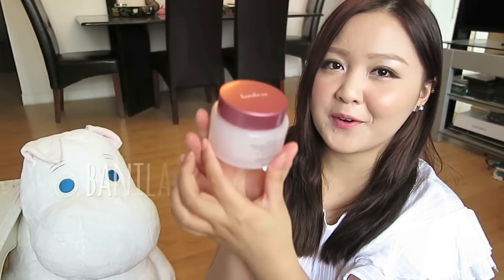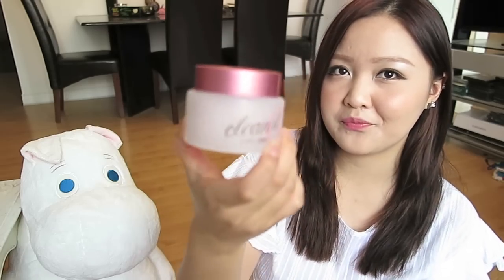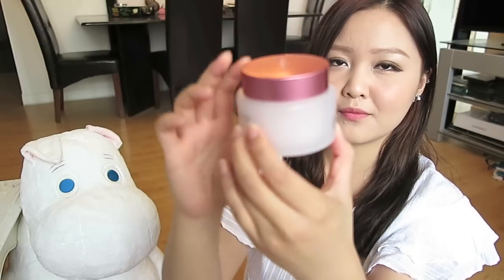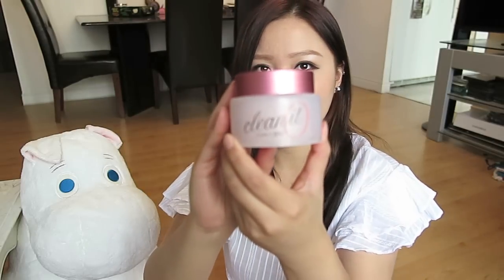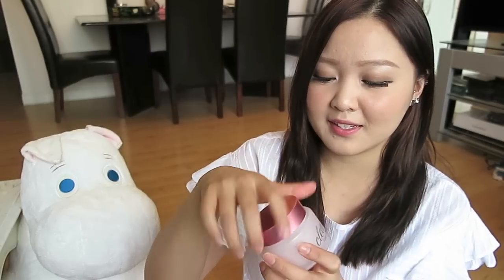I'll give it further use and see how I think about it. This next item is the Banila Co Clean It Zero — this cute jar. I got it on eBay for $20, and I'd say $20 is pretty good for the amount of product in this. I've already used quite a bit.